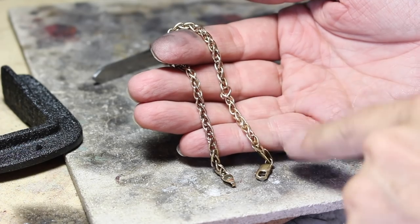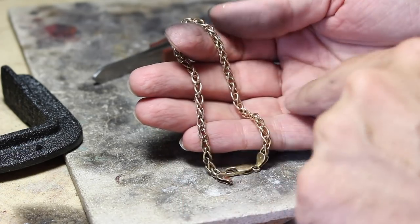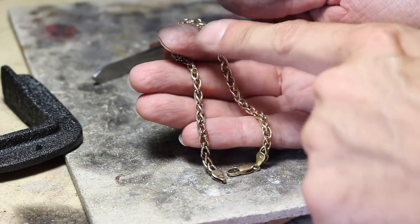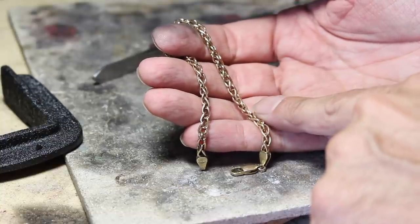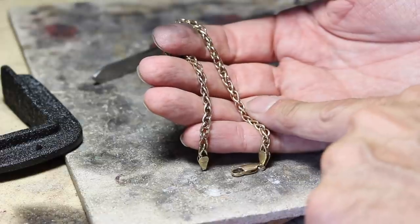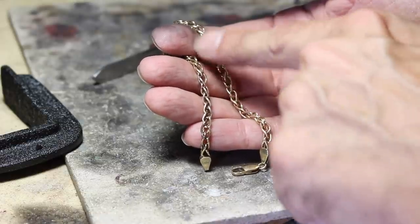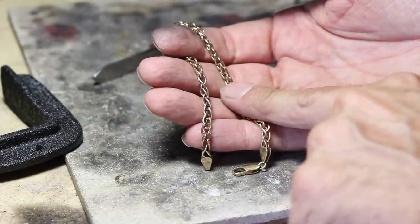There we go — all restored back to its former glory. I've probably done seven or eight links that I've taken out, flipped round, put back in, and resoldered. Now I just need to clean it up. It's tempting to throw it back in the tumbler, but if I do, there's a risk that some of these links will get flicked round and I'll be back where I started. So I'm going to clean and polish it by hand.